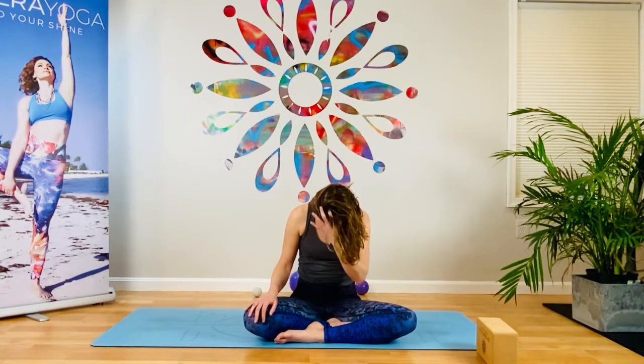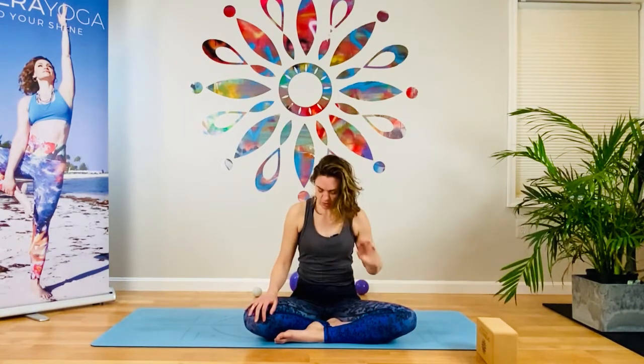Roll your chin forward once again, rounding the upper back, heavy head. Then we're going to stack the head up and over the spine — slowly lift up. Roll the shoulders back and see if you notice the difference in terms of the weight of the head. When you put the ears right over the shoulders, do you see how the head almost becomes buoyant? That heaviness of the head is distributed by the entire spine. Feel the lift in your chest, then place hands together at your heart center.